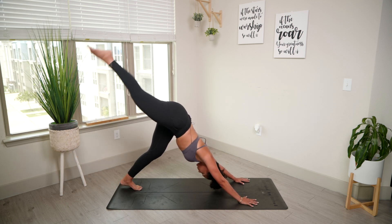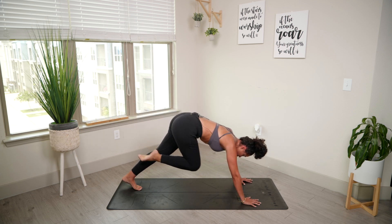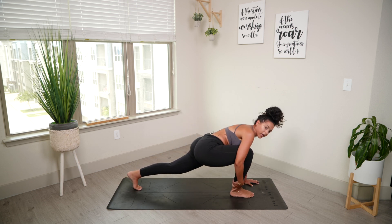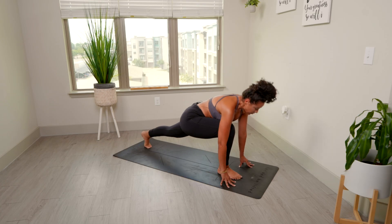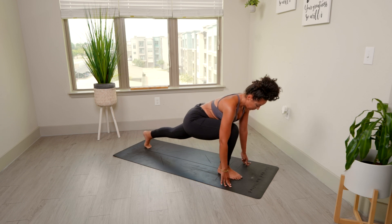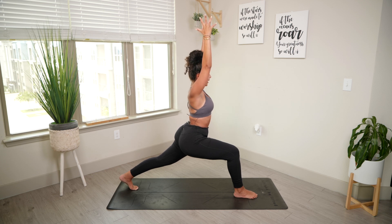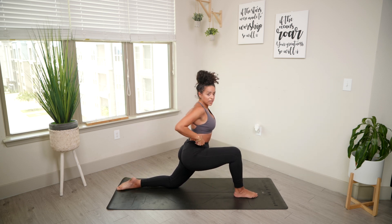We're going to inhale that right leg up towards the ceiling as high as you can. Square off the hips towards the floor. Exhale, bring that knee towards your chest, and drop the foot between the hands. If your foot lands short, feel free to grab that ankle and bring it up — that is okay. Shift your weight forward and back. Try to have a nice tall chest. Inhale, arms up towards the ceiling. You should feel a nice stretch in that left hip. On the exhale, bring that left knee down towards your mat, untuck the toes. We find ourselves in low lunge.